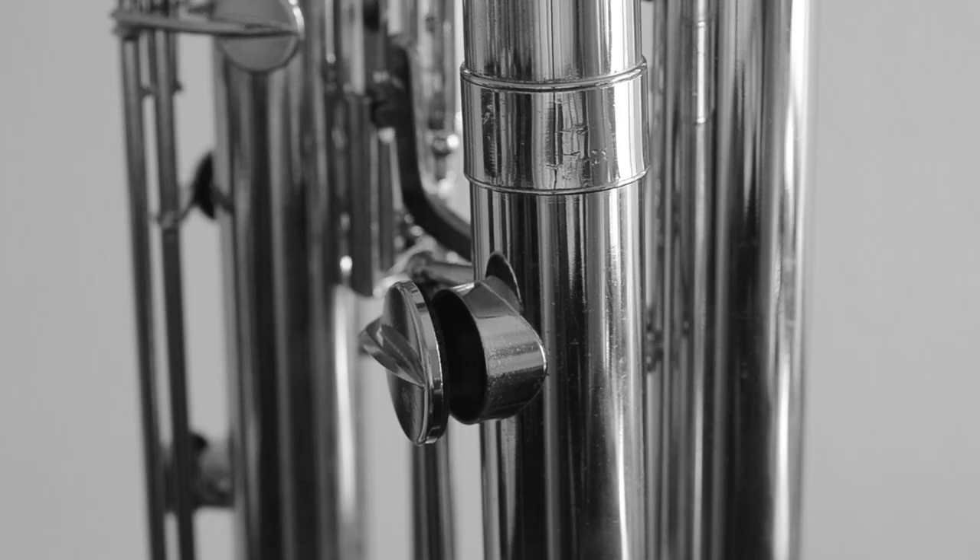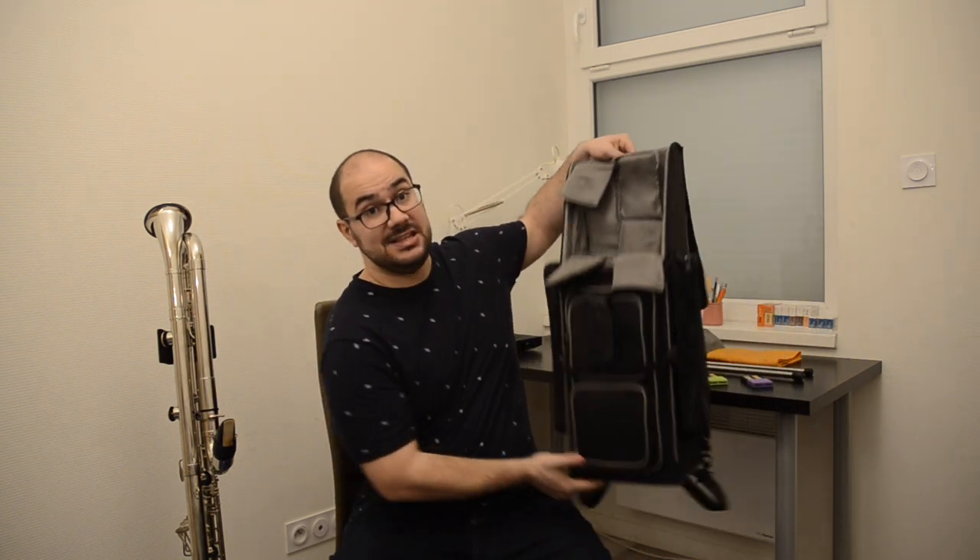As you probably know, I play a lot of contrabass clarinet, so one of the most important factors in why I chose this instrument is portability. Among the different models available in the market, this is the smallest, in the sense that I can put this instrument in this case.